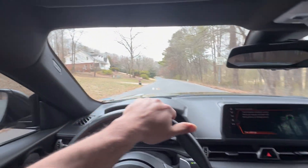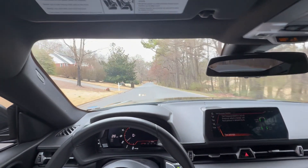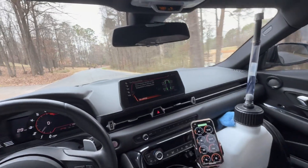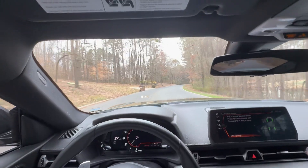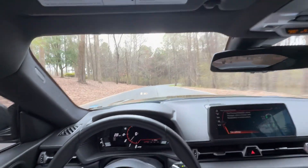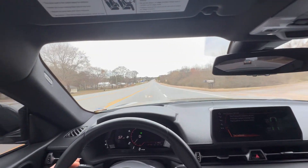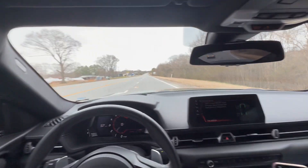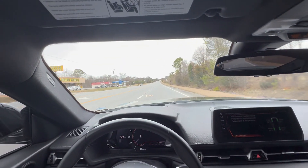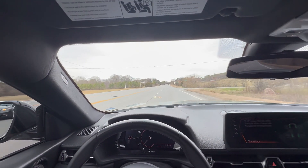We're back in the Supra, going to get a few data logs and collect more data from this manifold. Right now the outside temperature is 58 degrees, car is still warming up, we're just cruising — going to get some fuel and try to get a couple of logs as we're dialing in this low pressure fuel pump setup. I have to tell you, I've been very impressed by the performance of this manifold. The outside temps are 58 degrees and our intake air temperature is at 64 degrees — literally six degrees above ambient while cruising.